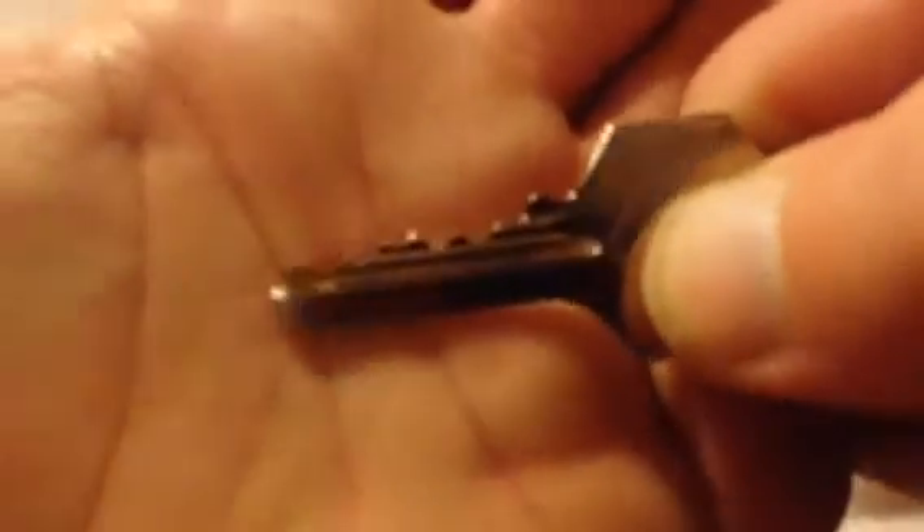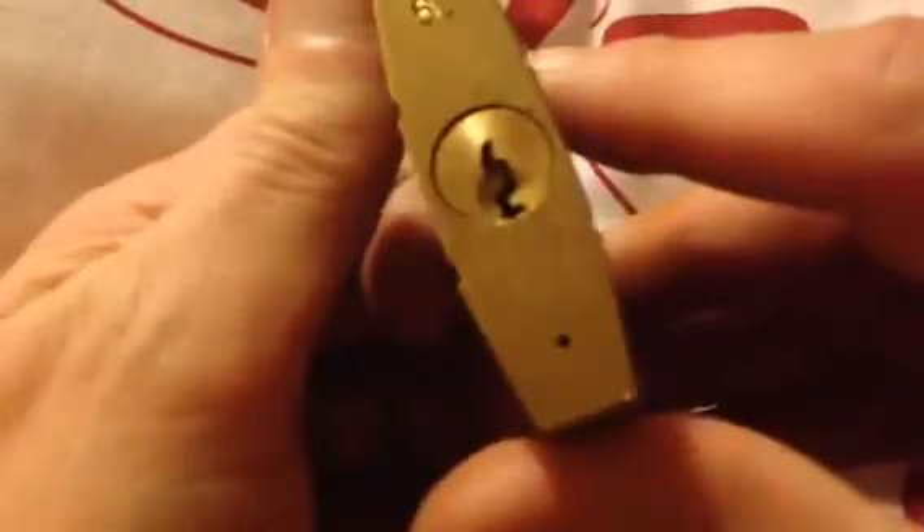Hi guys, this is the Yale 5-pin padlock which was very kindly sent to me by Valiant from UK Luxport, so thank you very much for this padlock, Valiant. I'll give it a go.